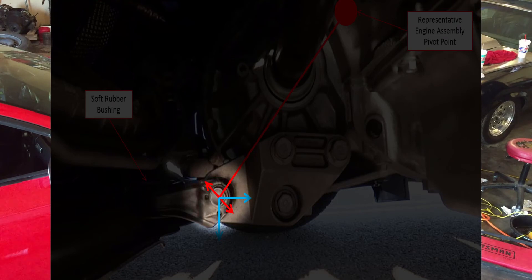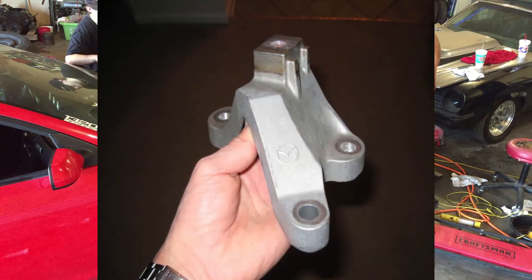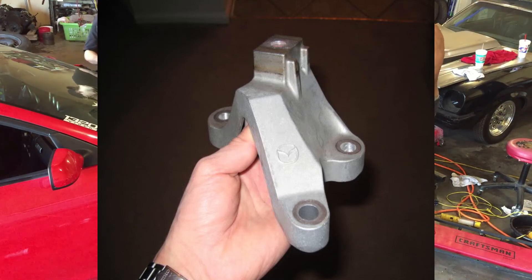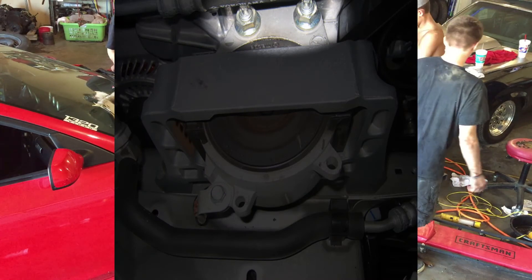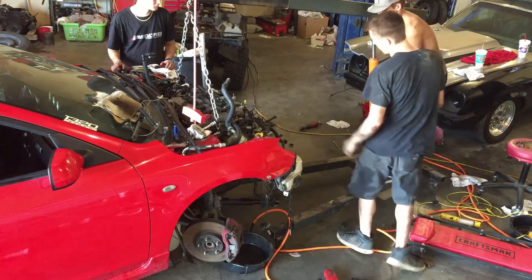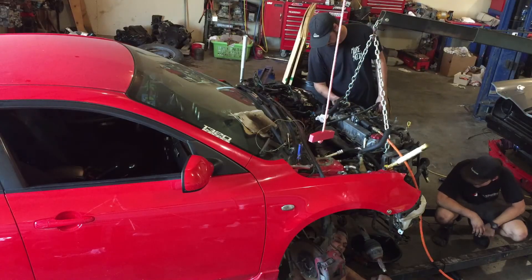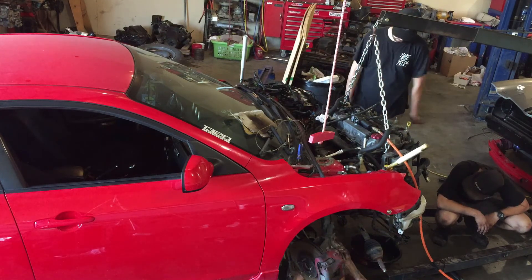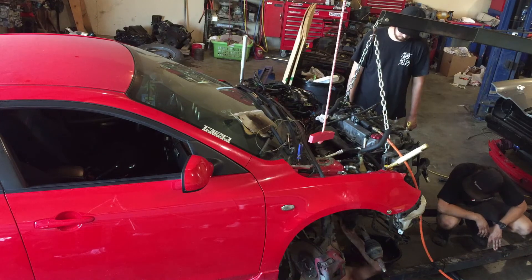With the chain still supporting the engine, remove the fasteners that hold the engine and transmission to the mounts. You may be able to get around this, but we had to remove this bracket because it would hit on the frame rail when we went to pull the engine out. Once the mounts are removed, you can slowly begin pulling the engine forward. If you feel any resistance, stop and inspect around the engine to make sure it is not still attached to something.